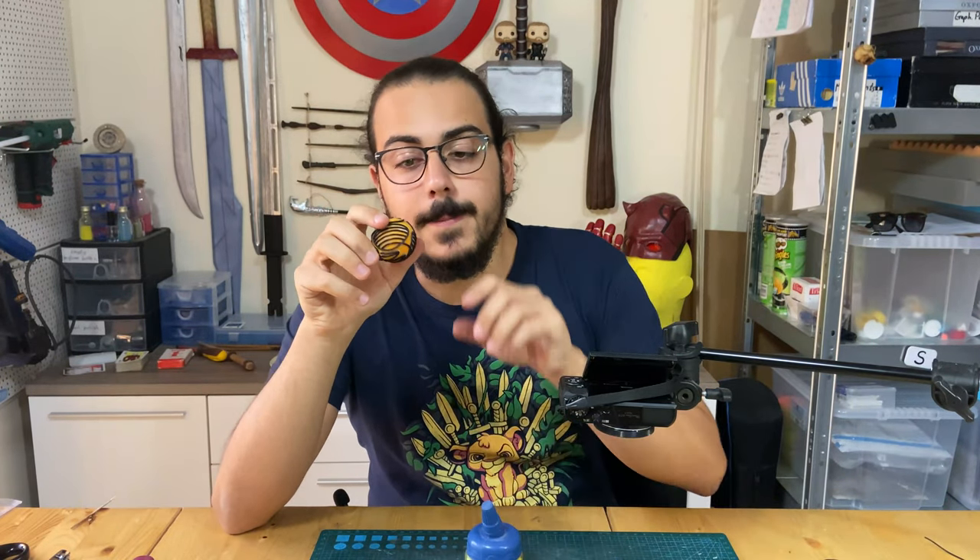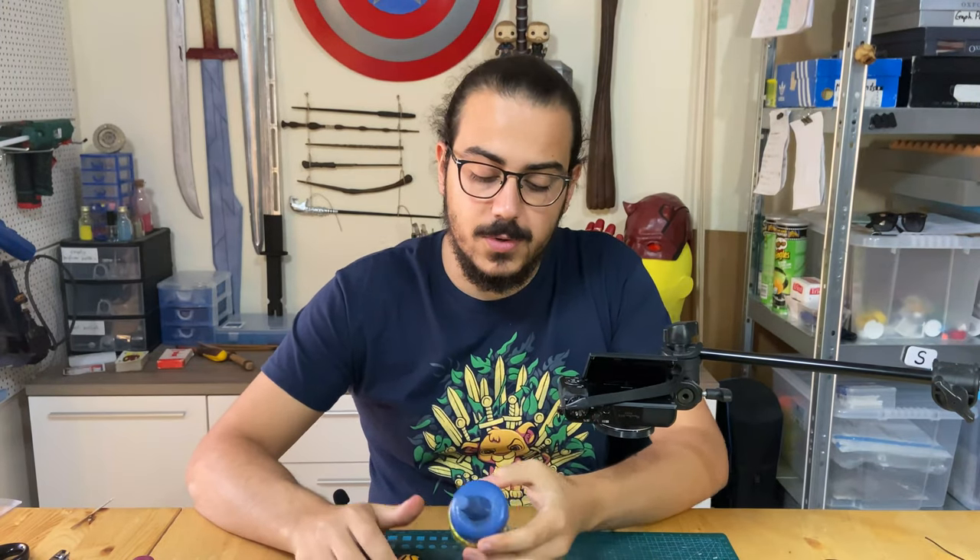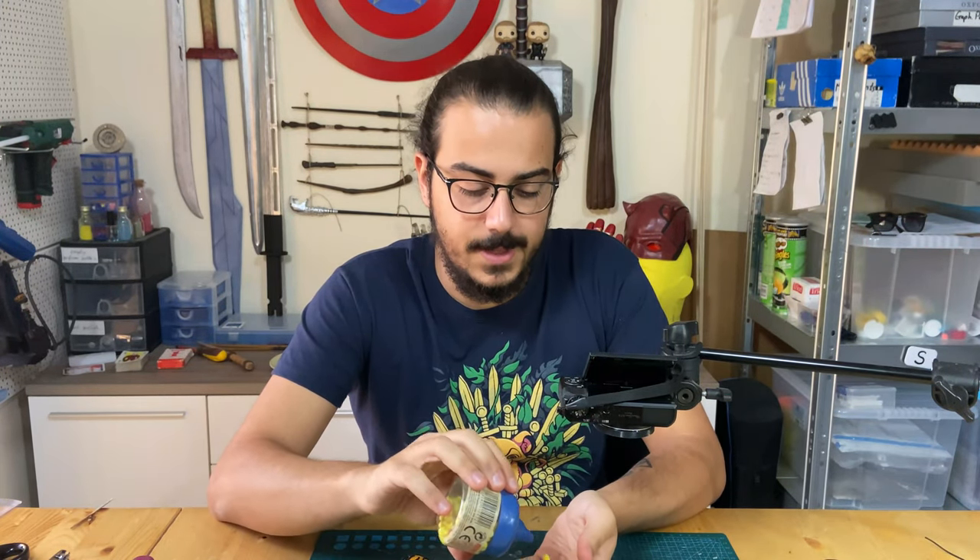So now all the lines are done. I don't need the wire anymore. And to make these beads at the top, or the base for the wings, I'm going to use these beads on bullets — two of them.